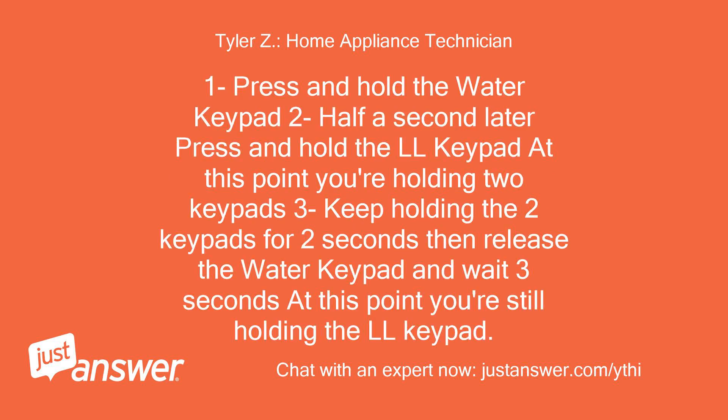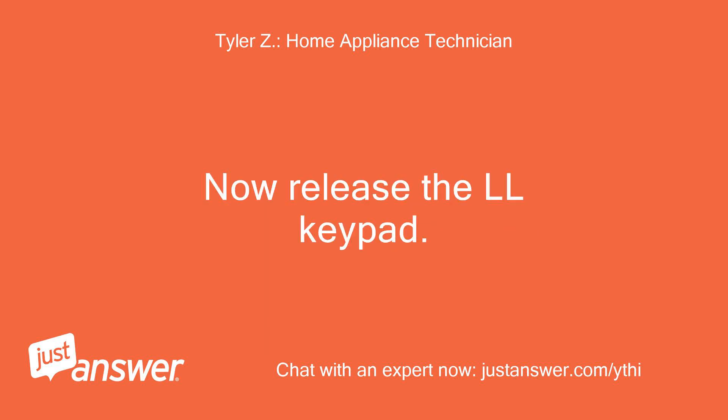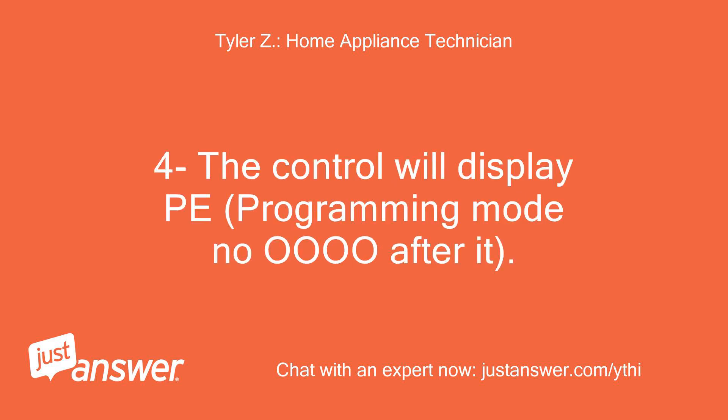Step 1: Press and hold the water keypad. Step 2: Half a second later, press and hold the LL keypad — at this point you're holding two keypads. Step 3: Keep holding the two keypads for two seconds, then release the water keypad and wait three seconds — you're still holding the LL keypad. Now release the LL keypad. Step 4: The control will display PE — programming mode, no U after it. If it doesn't show just PE then you have to retry steps one to four again.